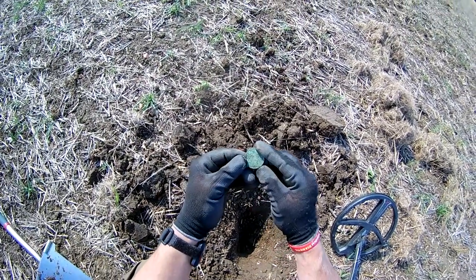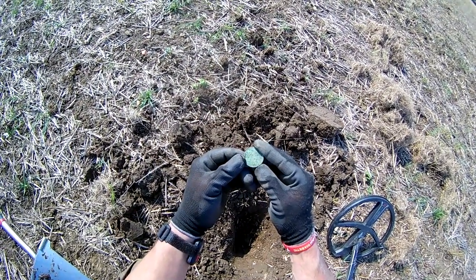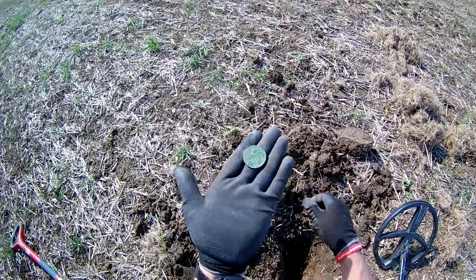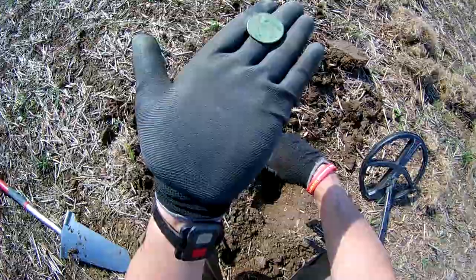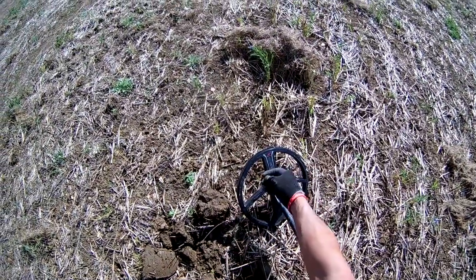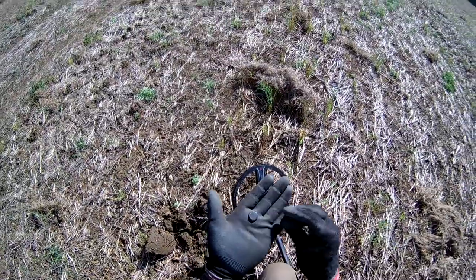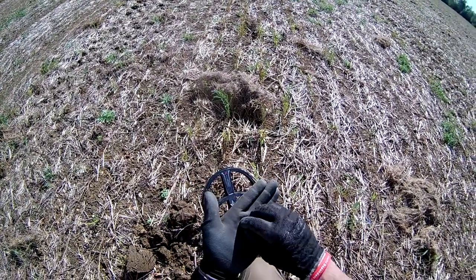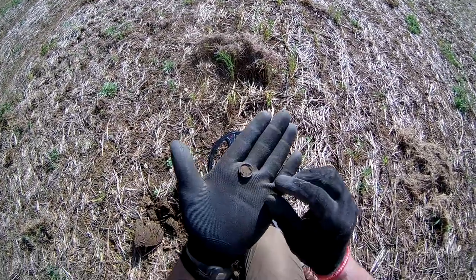If my Specsavers eyes don't deceive me, it's something like 1887. So there you go — first coin of the day. This next one is a 47. I think that's the brother of the first one I found — the front of a button again.